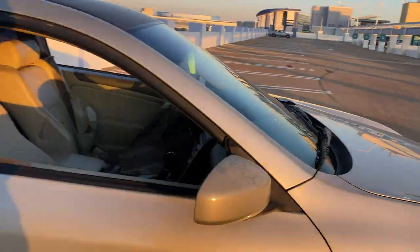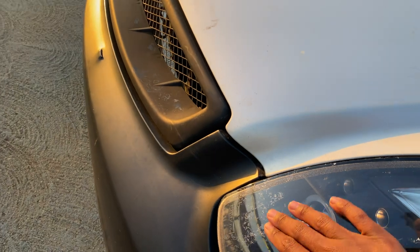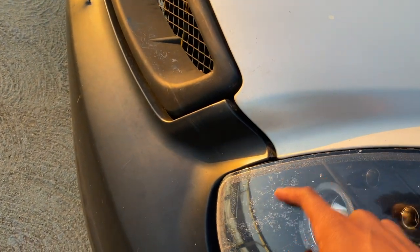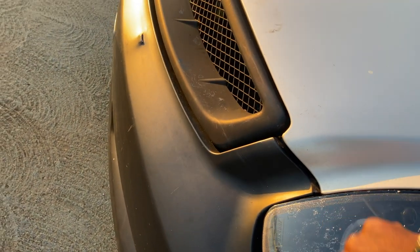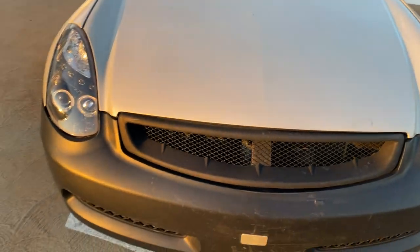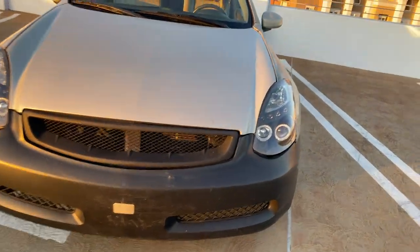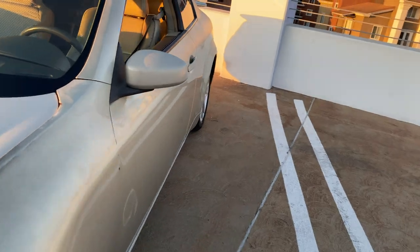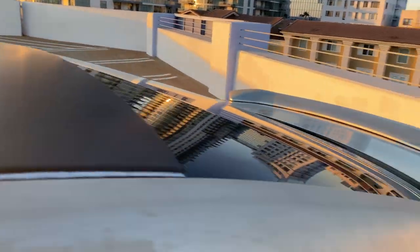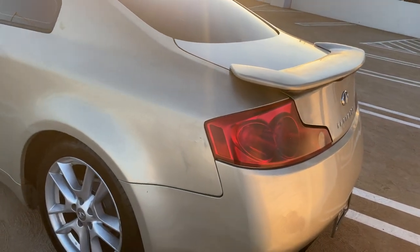I'm going to record everything I do now. Like if I paint these rims, I'm going to record that. If I change the bumper or the fender, I'm going to record that. I'm debating on the Nismo front bumper. Y'all are just going to see. I'm going to get the whole car wrapped or painted or something. I'm not going to say what color it is.